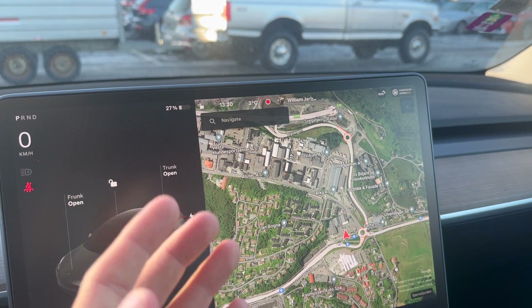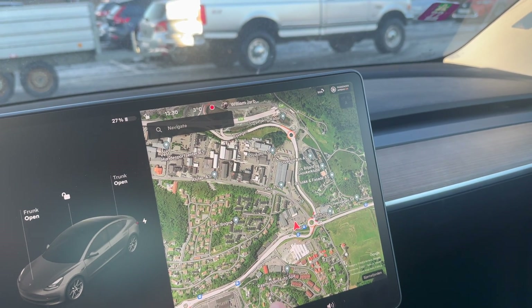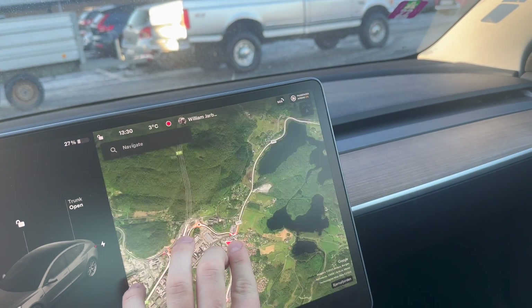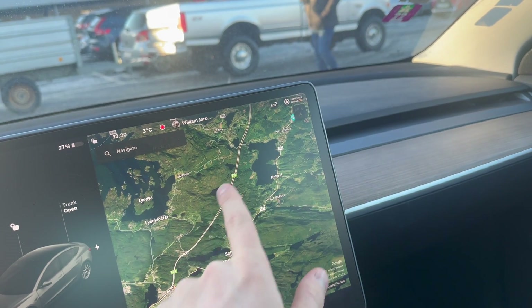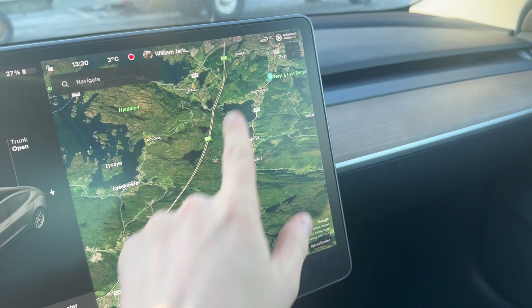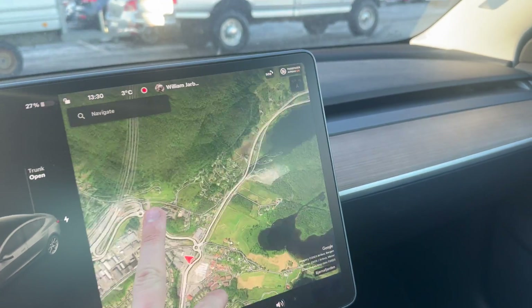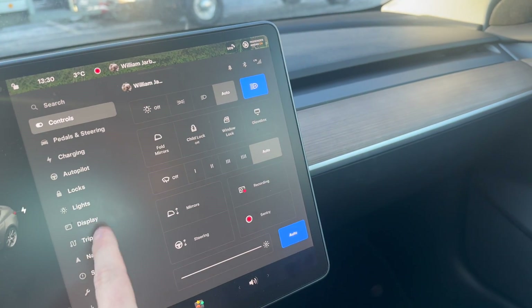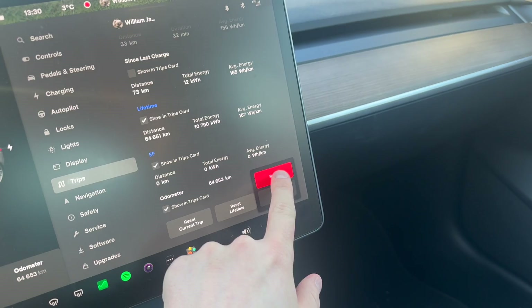Since we are going through a motorway tunnel — the longest motorway tunnel in the world actually — the weather doesn't really affect us too much. The temperature inside the tunnel is stable at around six to seven degrees. So the weather outside doesn't really matter that much. We will reset the trip and then go.